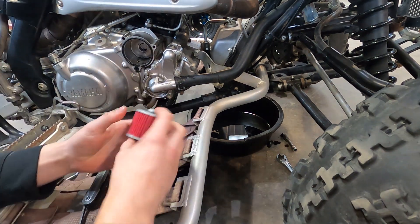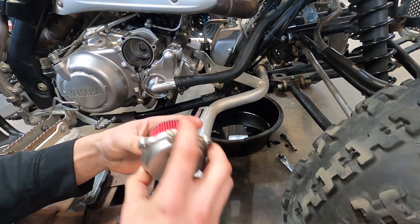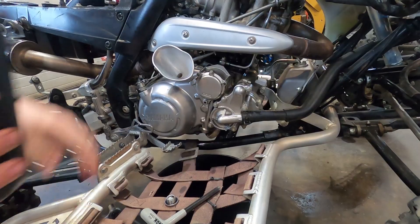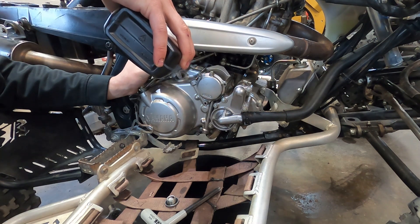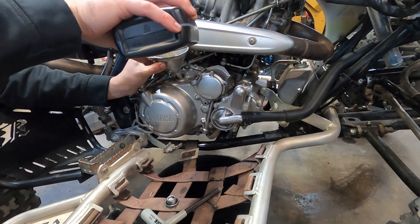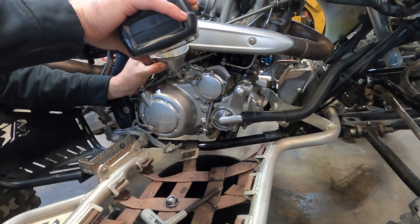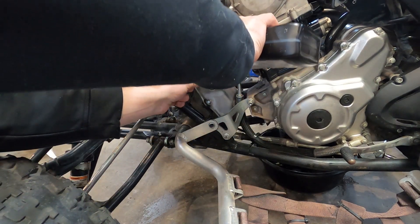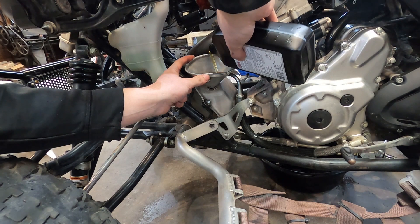Got a new K&N oil filter. Before you make fun of me about my cheap oil, I'm not going to run this oil for too long — they say do not run synthetic for breaking in your rings. I'm going to put the good stuff in before I take it out on any long trail rides. I'm going half right into the crank and then this half right into the tank.